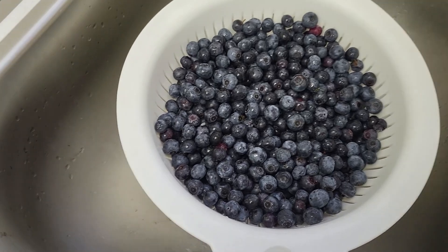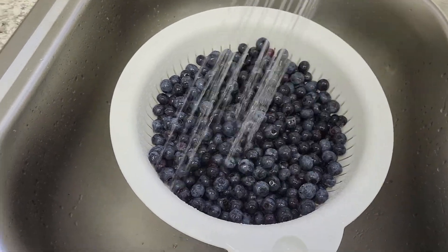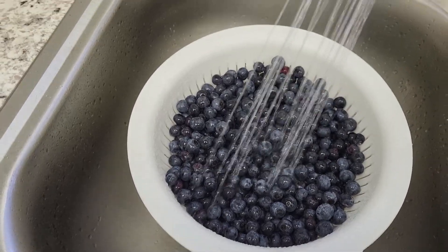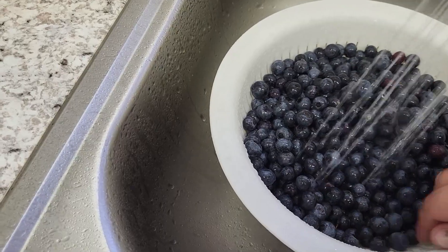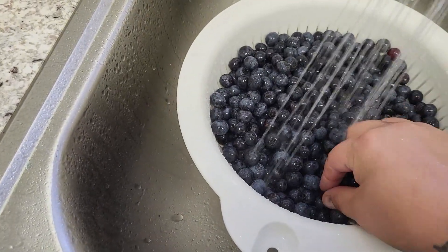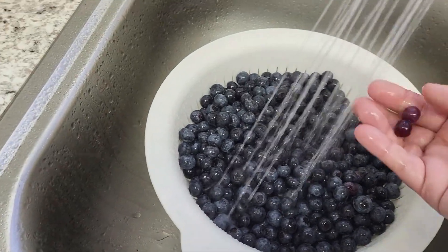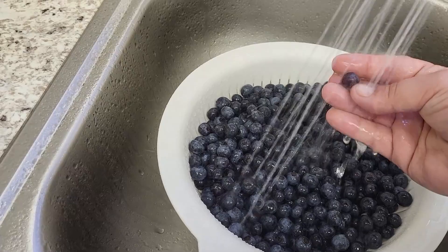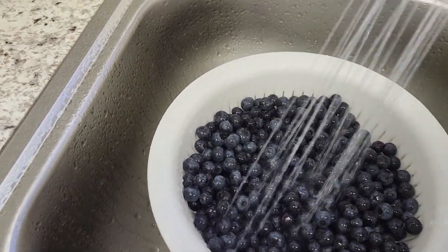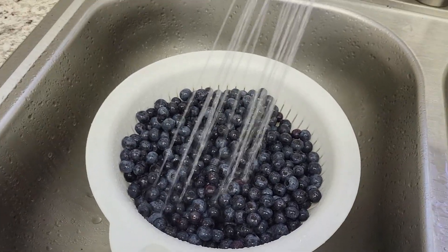We're just going to go ahead and wash these. I have the sprinkle setting on here, so we're just going to rinse them really well. If there's any that look already bursted, I'm going to take those out. And of course, you'll see a couple that aren't quite ripe — they're a reddish color. You can take those out because they'll make it a little more tart. I'll go through, wash these, pull out the ones I don't want, and then bring you back.